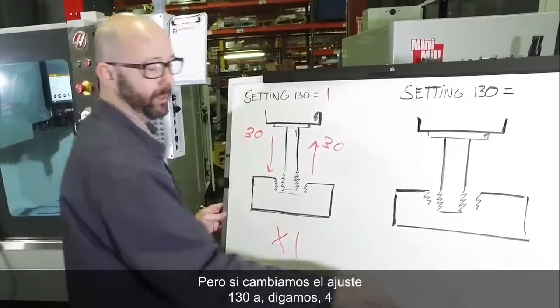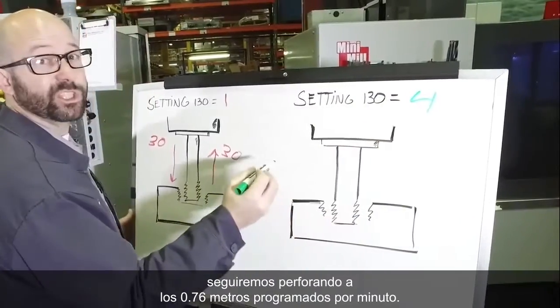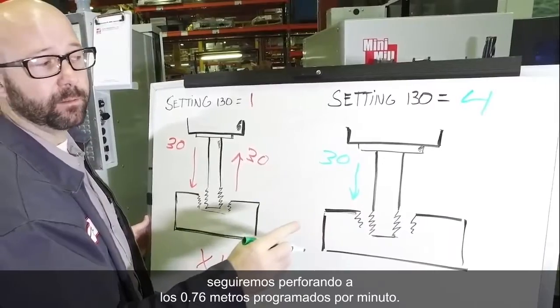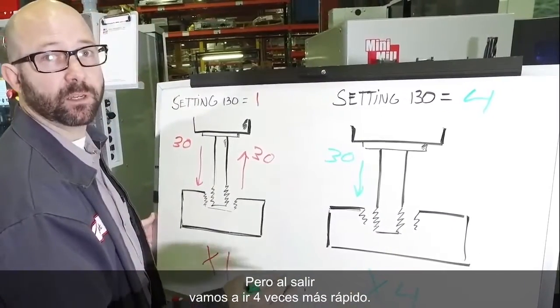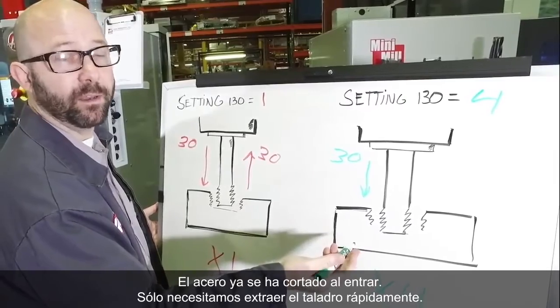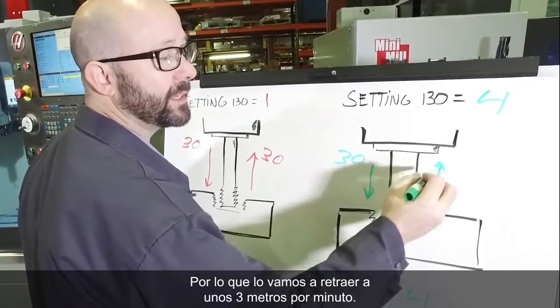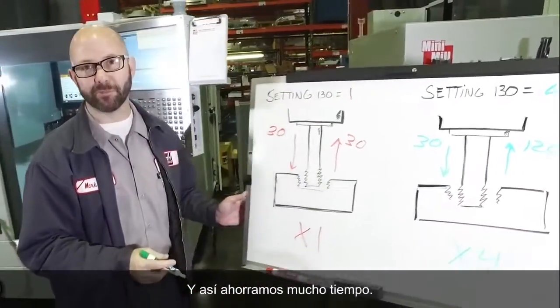Now if we change Setting 130 to 4, we're still going to feed in at 30 inches per minute. But on the way out, we're going to go four times faster. The steel's already been cut on the way in — we just need to get the tap out fast. So we're going to retract at about 120 inches per minute, and that's a lot of time saved.